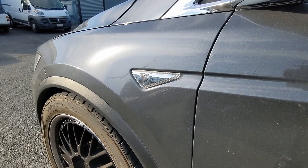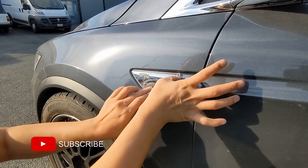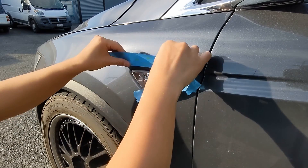These should just drop in. You're going to want to grab some painters tape and a plastic trim removal tool — even a plastic credit card would probably work. Lay down some painters tape around the perimeter of the existing side marker.